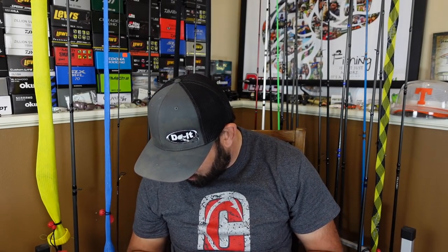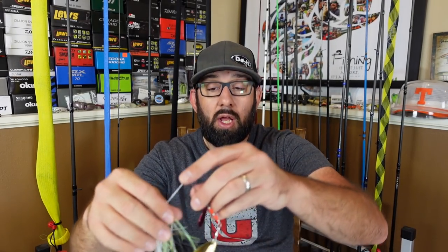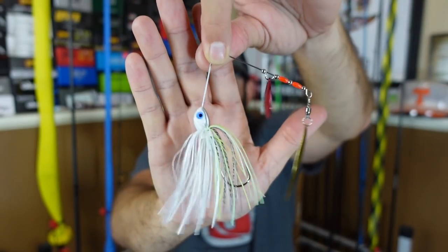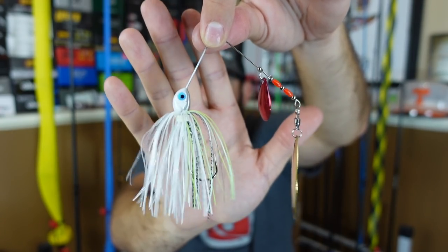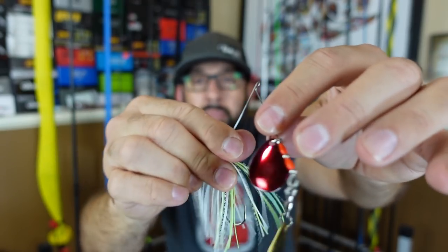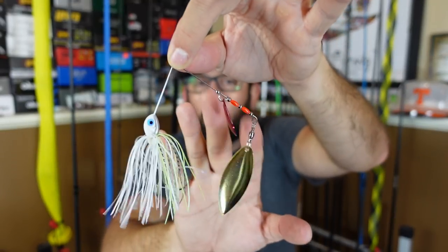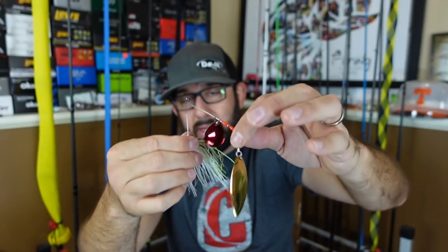The hydro spin spinnerbaits - I get three-eighths ounce normally for bank fishing. If I need a little bit heavier I'll go to a half ounce. I did have a good day on this already, caught some decent quality fish on it. The spinnerbait runs true, good wire - kind of middle of the road, not super heavy but not super light. The trade-off is the lighter the wire, the more vibration you'll get out of those blades, but of course you have to bend it back after you catch fish.